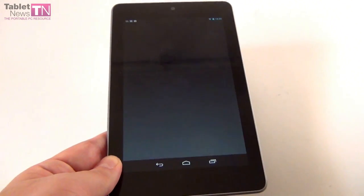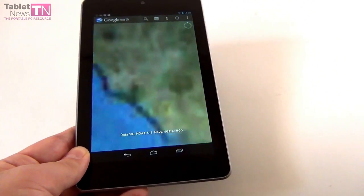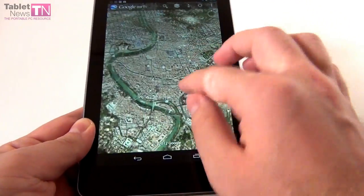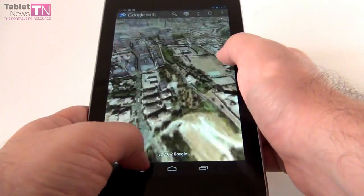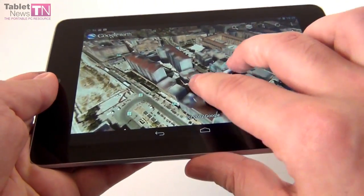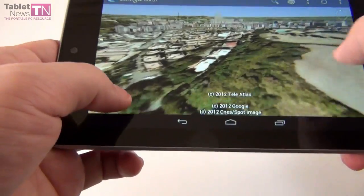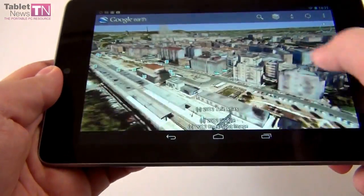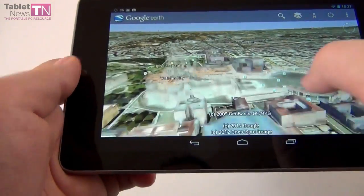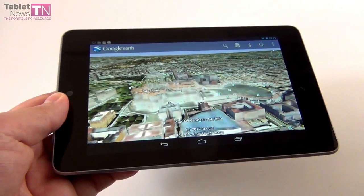And finally we've got Google Earth — this is version 7.0 with 3D imagery and a tour guide option. For example, if you're in Rome you can view beautiful stuff like local monuments, the Vatican, and various buildings. I'm pretty impressed by the graphics, which are made available especially when you have a well-performing dual-core or quad-core device. You can actually explore the city of Rome and see everything in great detail — here's the Vatican. Very very nice.